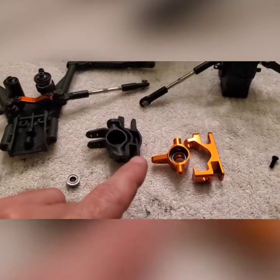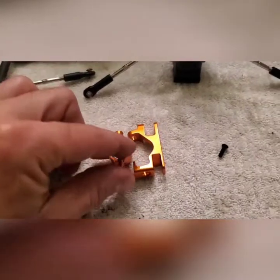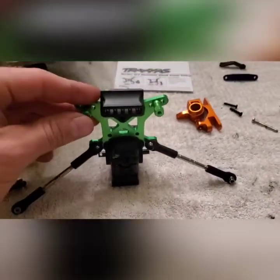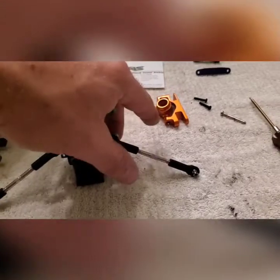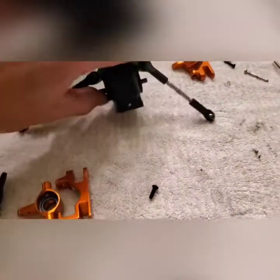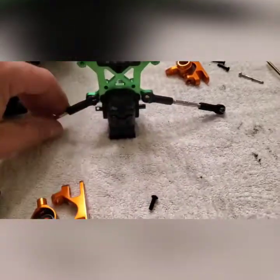Here we have the front left turnbuckle and caster — this is the plastic one — and this will be the aluminum one replacing it. This is the front differential housing with the aluminum green shock tower mount, and this is the right turnbuckle caster. I need to go get some grease to fill the differential back up — I wiped all the old grease out.